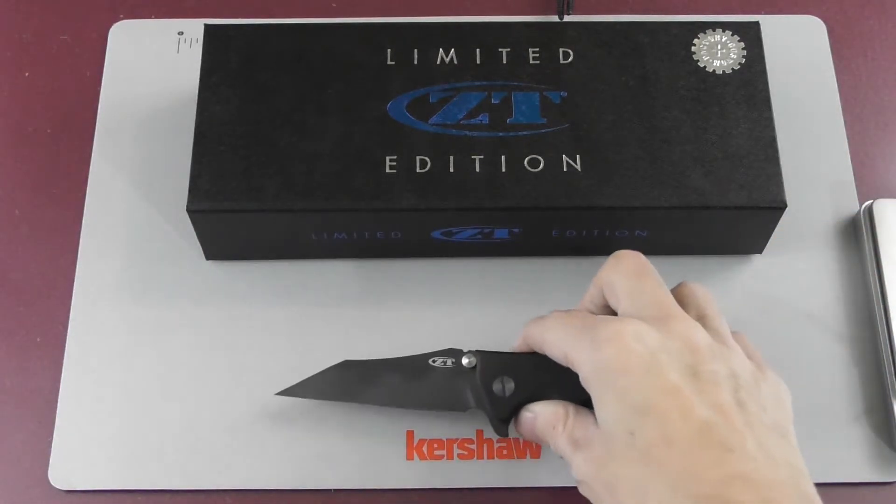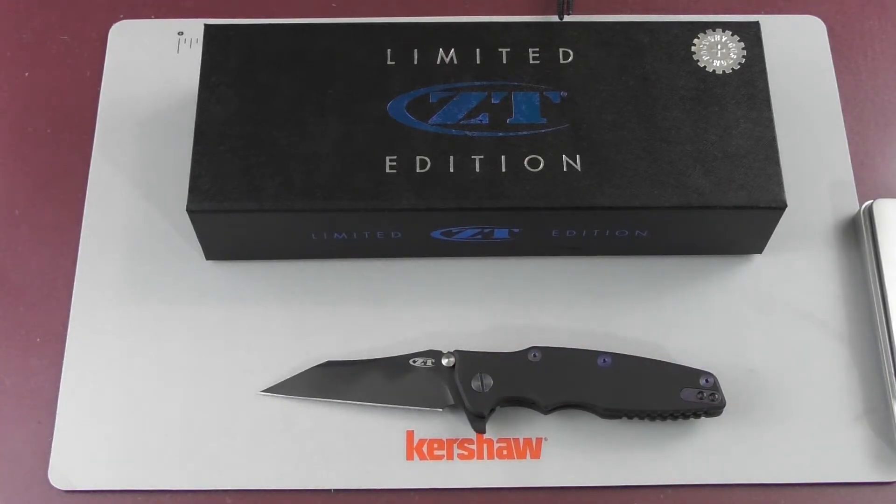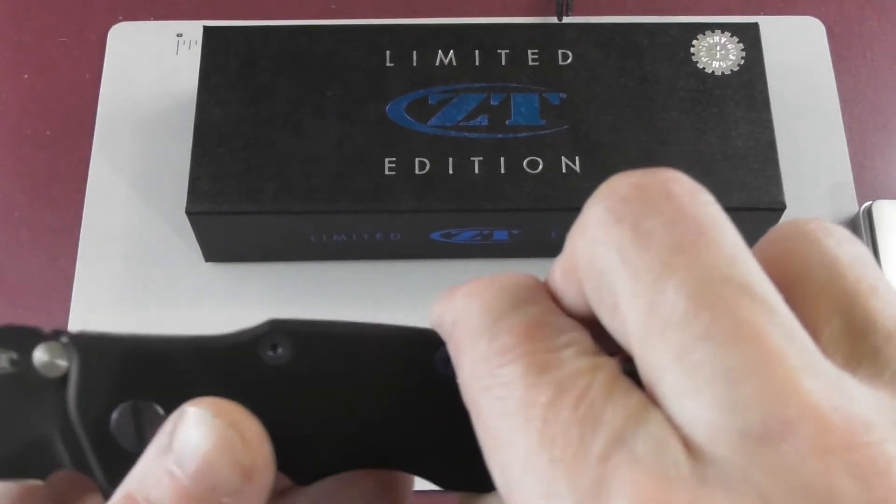So far it was great in use, although the DLC coating isn't holding up that great. I really like this knife and I think it's worth $400, but Zero Tolerance wants to release even more of this knife and I think the market is kind of saturated.